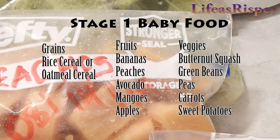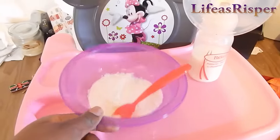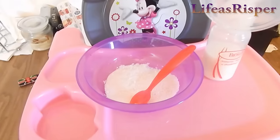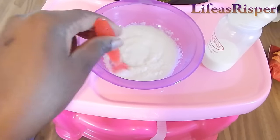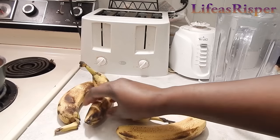When Marnia turned six and a half months, we started oatmeal, which she's loving. For grains, I do rice cereal, single grain, and I use 1 tablespoon when she starts, but you can use 2 tablespoons as your baby grows. For fruits, we have bananas, peaches, avocado, mangoes, and apples. For veggies, we have butternut squash, green beans, peas, carrots, and sweet potatoes. I use fresh pumped breast milk and mix it up into a consistency that is soupy for your baby, but as she grows you can increase the consistency to a little bit thicker.